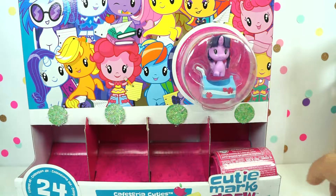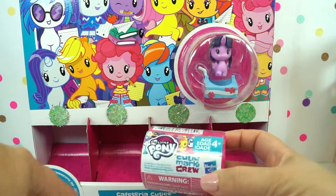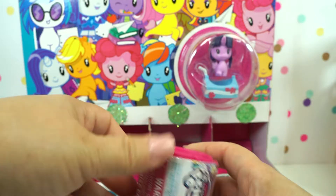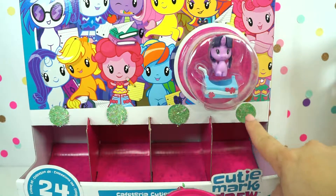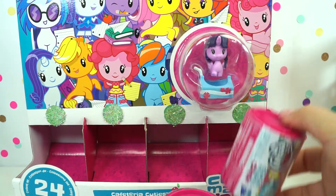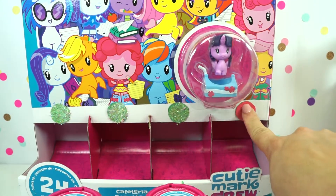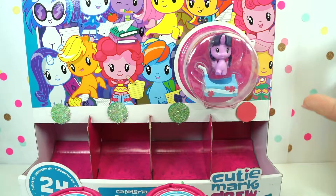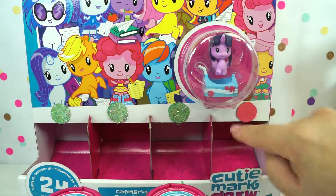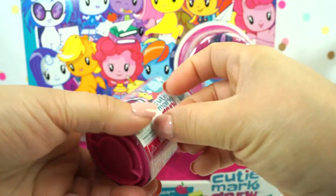We have one My Little Pony Cutie Mark Crew, and this one is season one. Should we press it again? Another one came out, so now we have two. Wait — it's red. Nothing else comes out. So I guess if it's green, there's something in there, and if it's red, there's nothing more. Okay, I get it. Let's start opening.